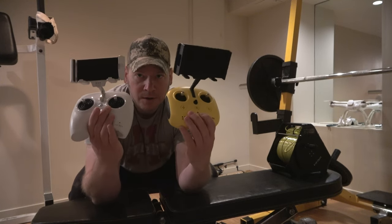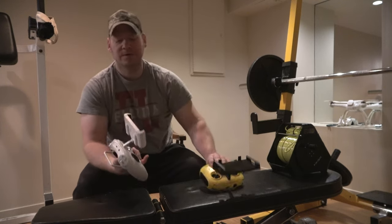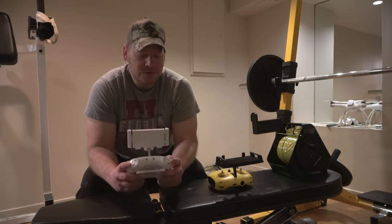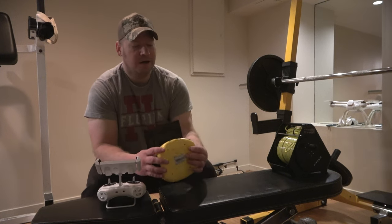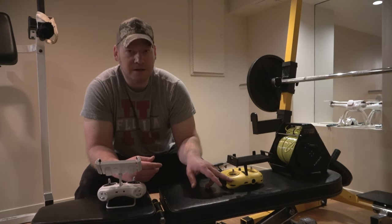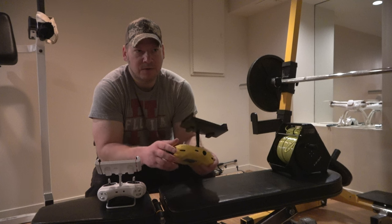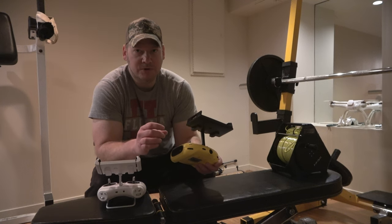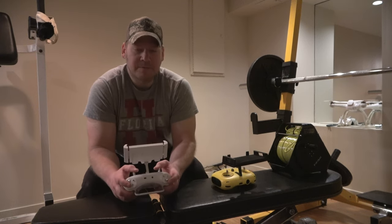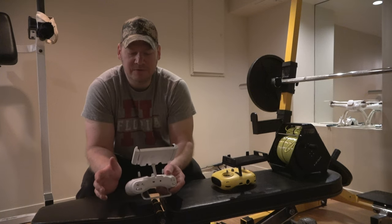They're pretty similar overall. One's white and one's yellow — interesting that they didn't try to match the color of the Xpert. The first thing I noticed is it has two dials. With the Chasing M2, originally you had to press a button down to control the claw, which was a pain. But FlyFish, right off the bat, was using the dial to open and close the claw — that's a lot more precise. That's what Chasing should have been doing from the get-go.